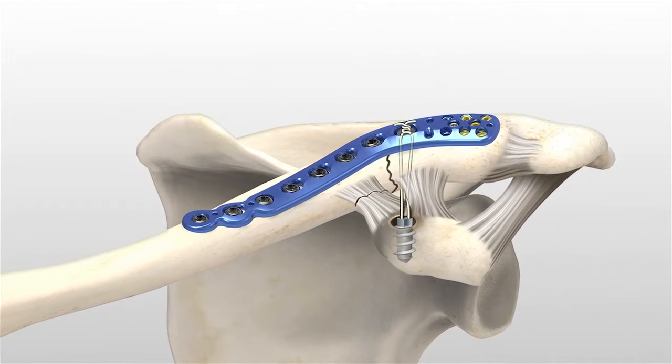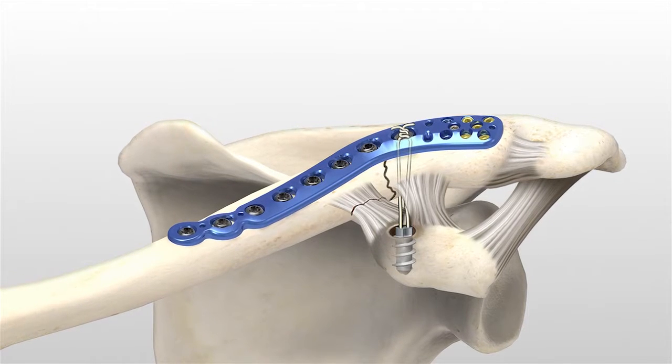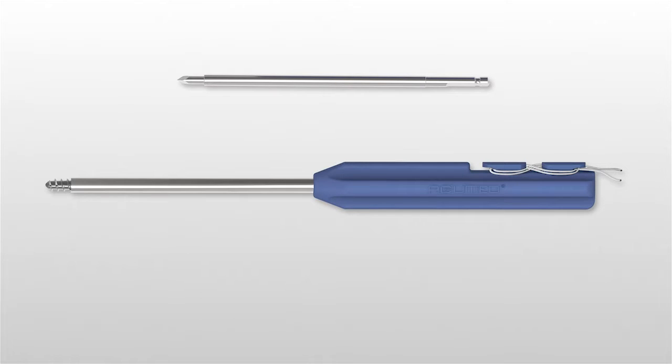This suture and anchor soft tissue repair system is supplied in a sterile procedure pack, which includes an AccuSynch drill, an AccuSynch driver with a pre-assembled anchor, AcuMed flex braid suture, and two suture retainers. The AcuMed flex braid suture is a number 5 non-absorbable ultra-high molecular weight polyethylene suture.